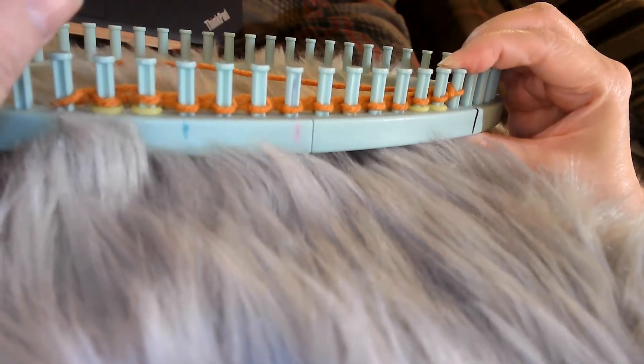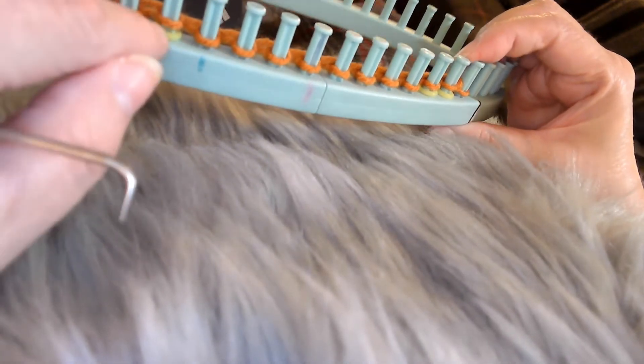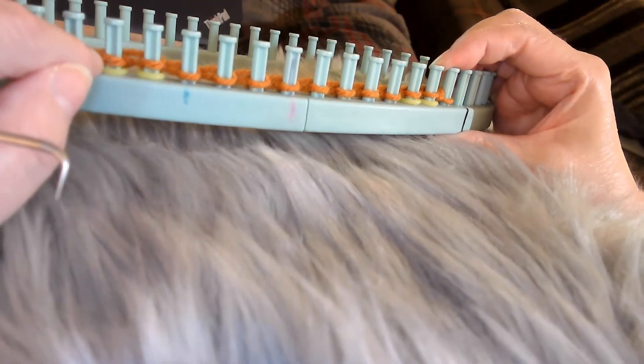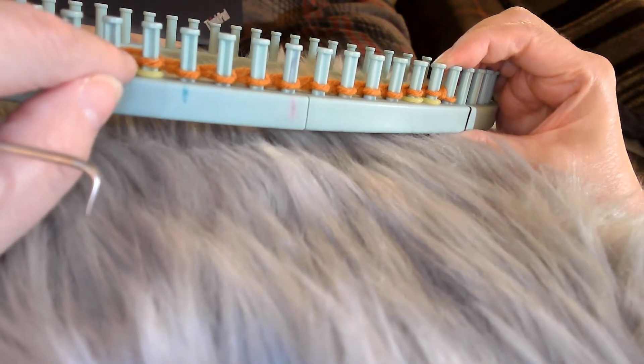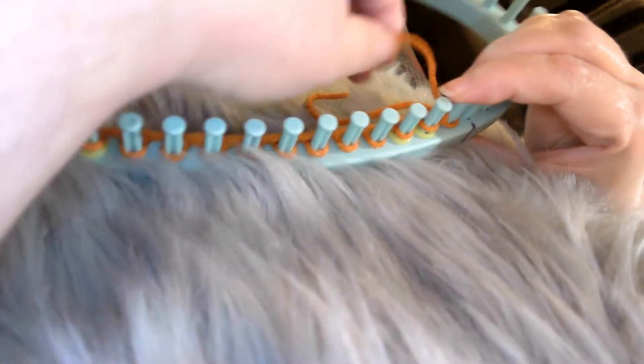I will say before I start, I did try this on a KB loom and it was a little tighter. It didn't have the drape I wanted it to have, but you definitely could do it on a KB loom. I gained about a half inch on the Leisure Arts loom compared to the KB loom because of the circumference of the peg difference. So different peg circumference is going to make a difference in how lacy it looks or how much tighter it looks.